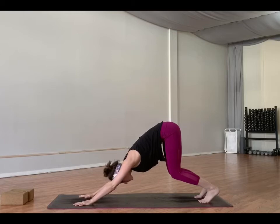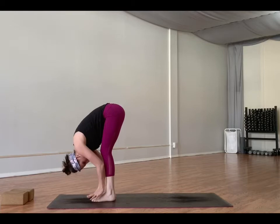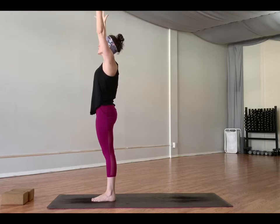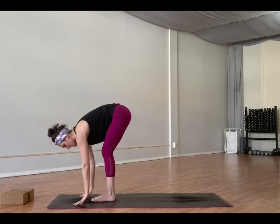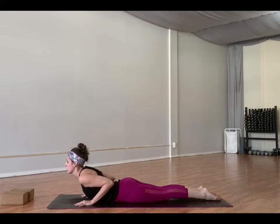Inhale, sweep the arms up into mountain pose. Exhale, fold. Exhale, heart center. Inhale, arms sweep high. Exhale, forward fold. Inhale, half lift. Exhale, step back through plank. Inhale, shift forward. Exhale, lower all the way to the mat. Untuck the toes. Inhale, cobra. Exhale, lower. Inhale, plank or tabletop. Exhale, down dog. Inhale, bend your knees, look forward. Exhale, walk to the top of your mat.